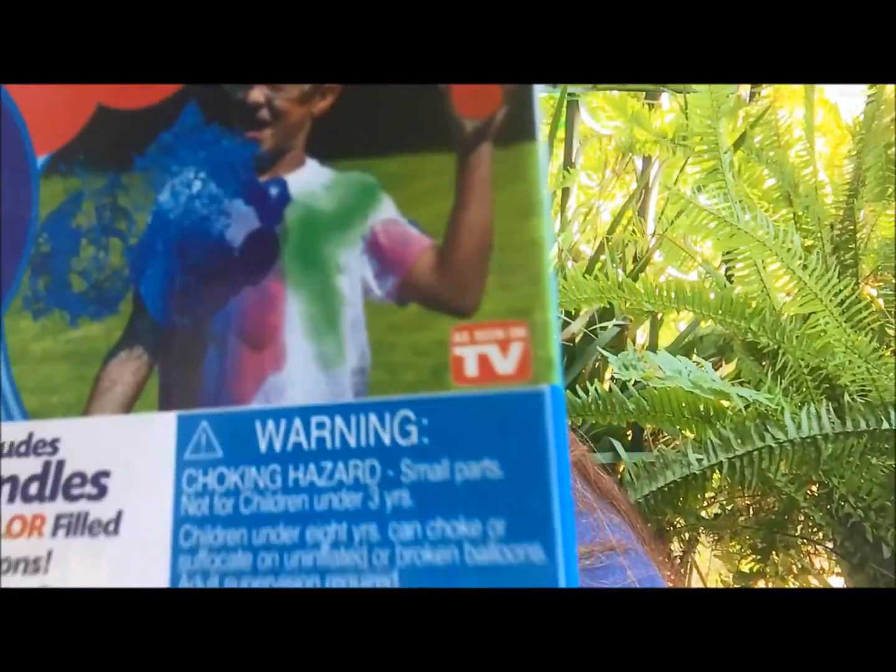I did look on YouTube for a tutorial and it was pretty self-explanatory. It has the typical warning — choking hazard for small parts, not for children under age three. Children under eight years old can choke or suffocate on inflatable or broken balloons. Adult supervision is required, keep uninflated balloons from children, discard broken balloons at once. This is an As Seen on TV product — it says it's non-staining and washes clean, and it comes with three bundles of 40 balloons.